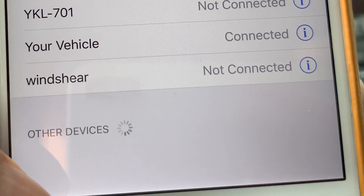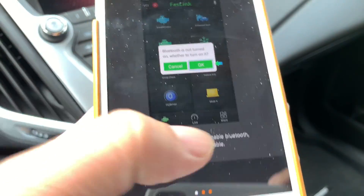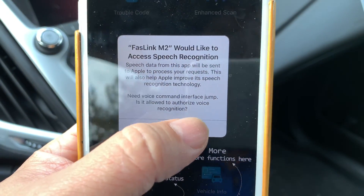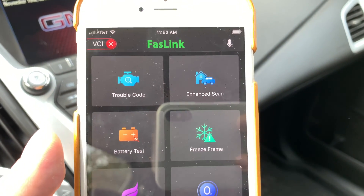The FASLINK is available for pairing. Opening up the FASLINK M2 app — there are just instructions here. Going to go ahead and hit Start, and it's asking for speech recognition — sure, why not. Access the microphone — sure, why not. All right, so we're in the FASLINK app.